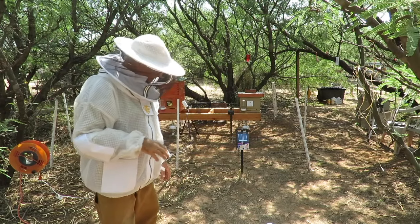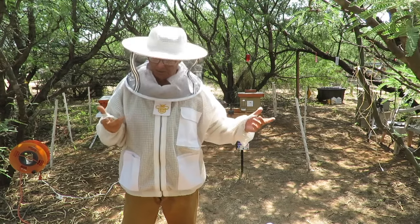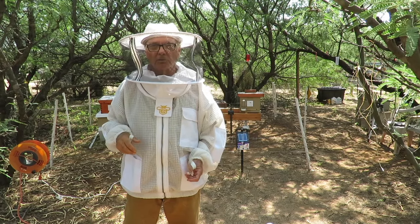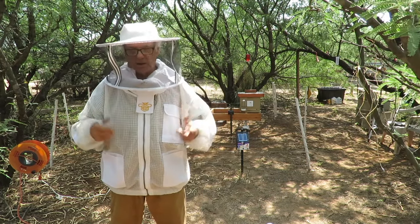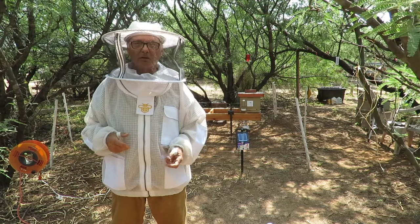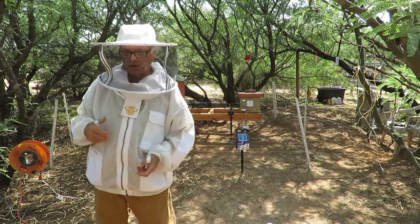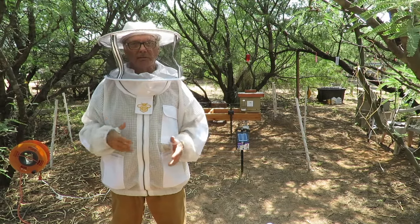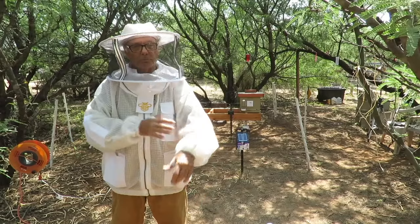I really like these suits. When it's really hot out — right now it's about 86 degrees and the humidity is around almost 50% — we're at the start of monsoon season, it's the first of August. You can still have high temperatures but the humidity level increases, so that makes it even more important to have a really good ventilated suit, whether it's the full suit or a jacket.